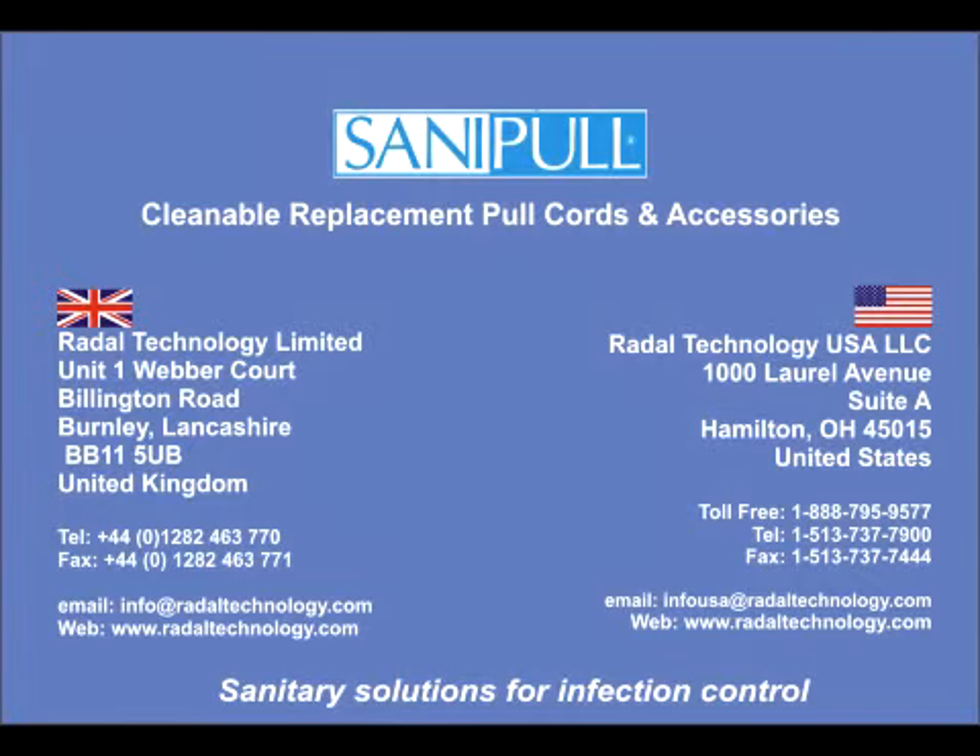For information on this or any other SaniPull product, please contact us at the address as shown and our staff will be delighted to help.